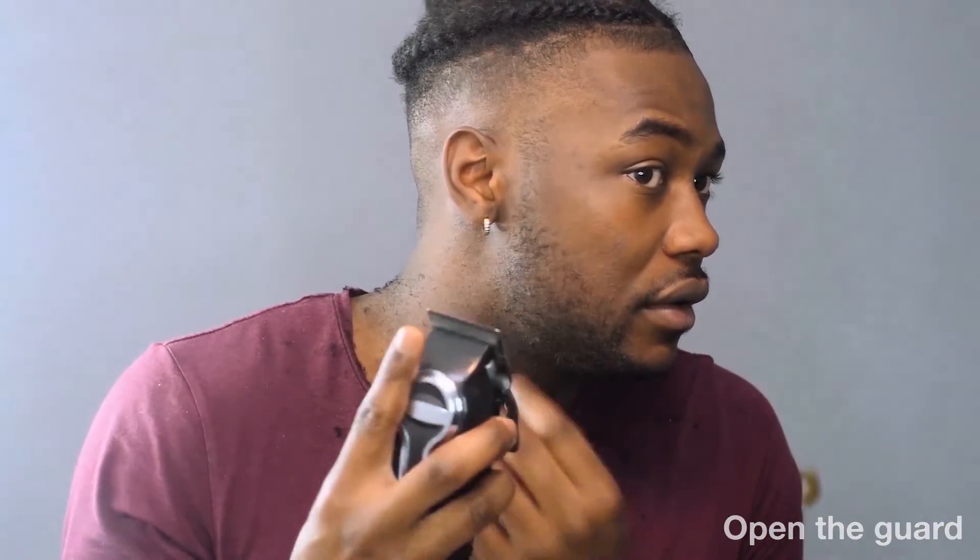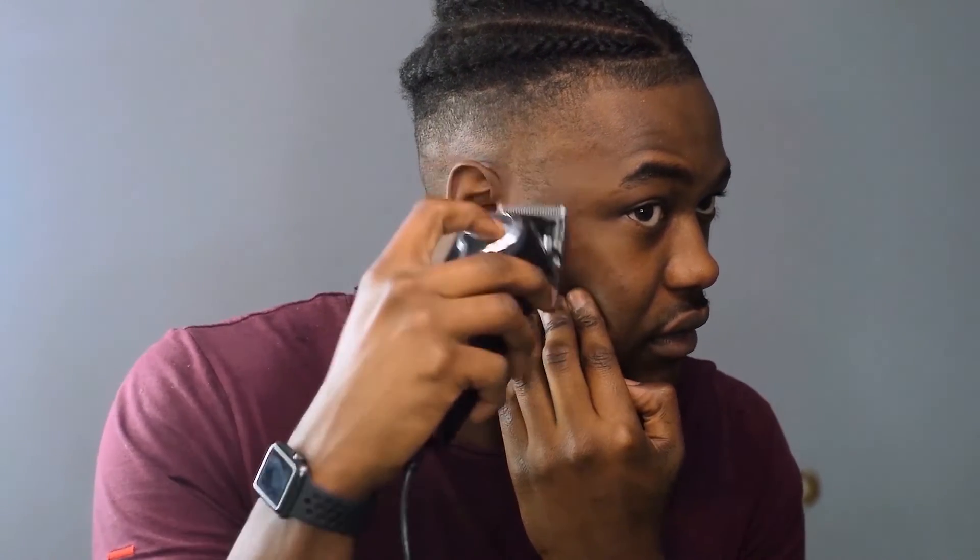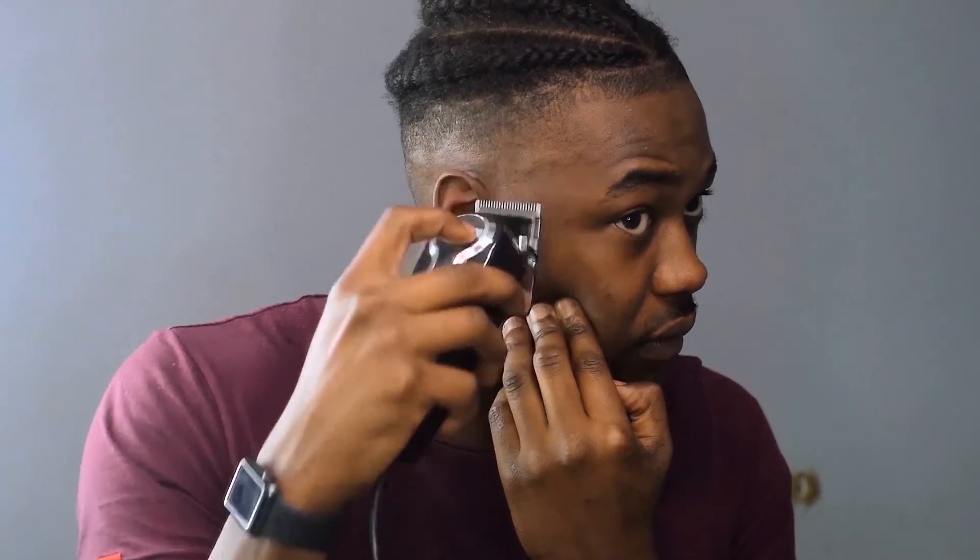There are many different ways you can fade or line up your beard. You can just line it up straight, but I want to have a little fade right here. I'm going to open the guard and, working back from the middle of my ear, go upwards. Same thing with the other side — guard still open, go downwards just to the end of my ear. Same thing with the other side.